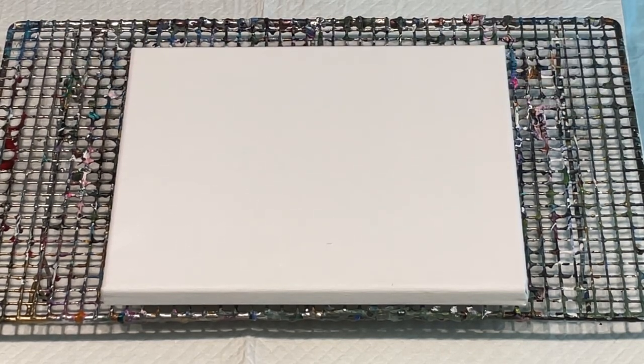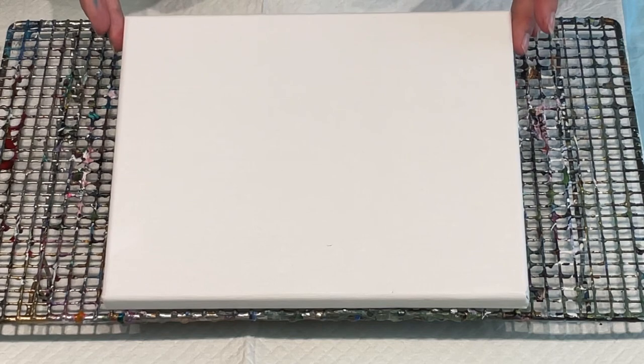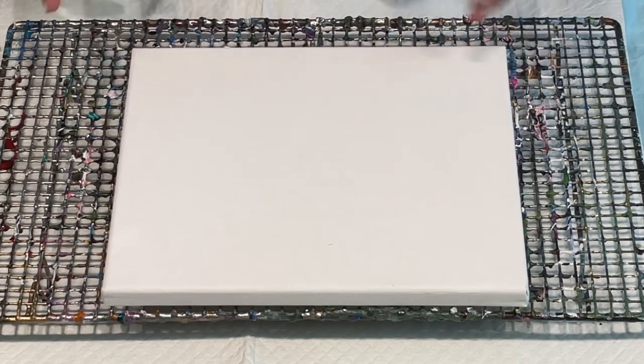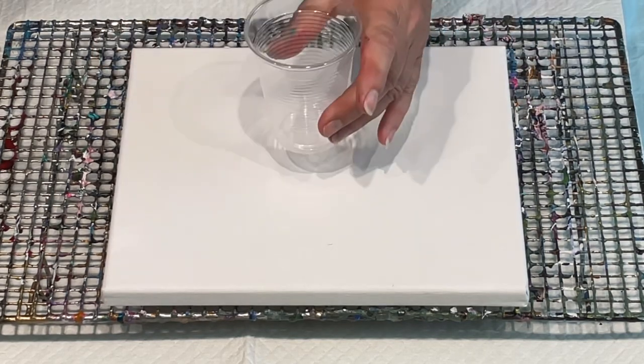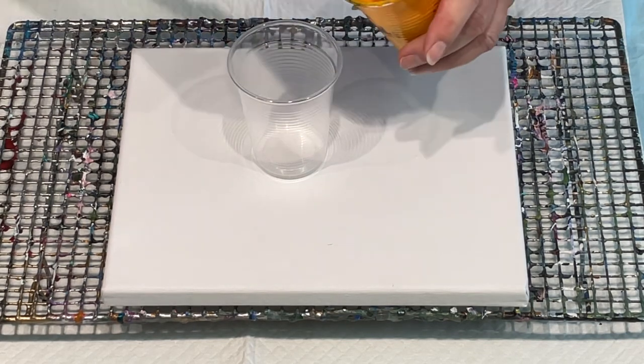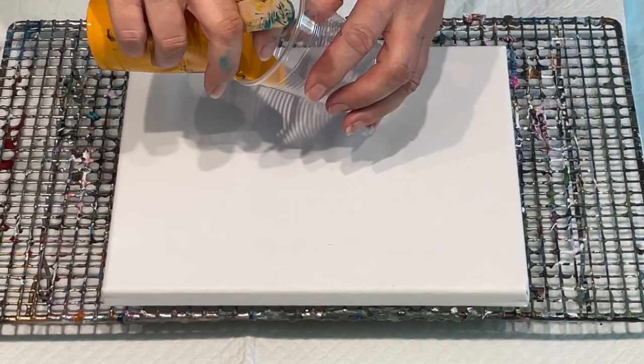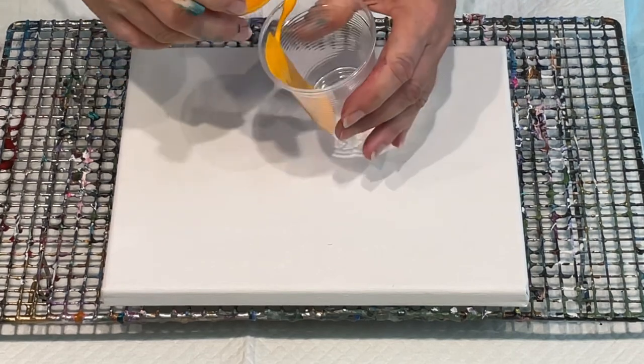I'm going to start off with a basic little flip cup on this 20x25 canvas, just because I've got some colours left over that I'd like to use up before I set on my next project. So I'm going to do a basic dirty cup pour, and that's loading my paints which are quite thick.